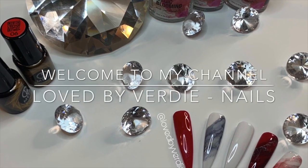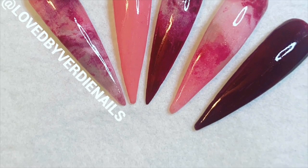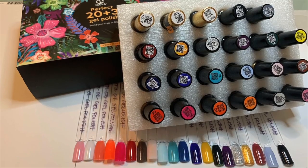Hey lovelies, welcome back to my channel. If you are new here, I hope you enjoy this video. Check out some of my other videos and subscribe to my channel. Make sure you give this video a thumbs up and leave me a comment down below.